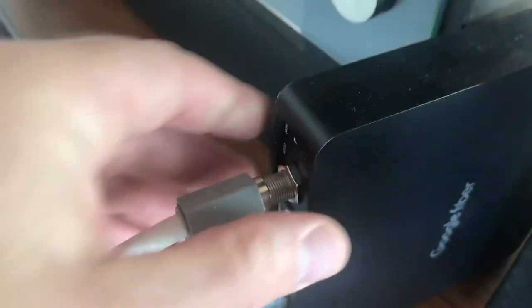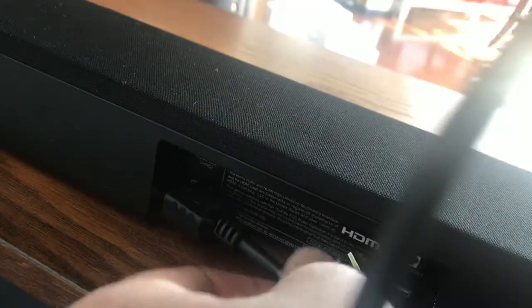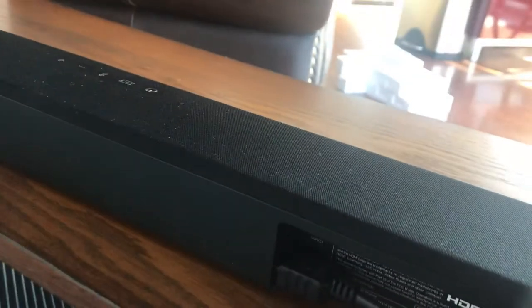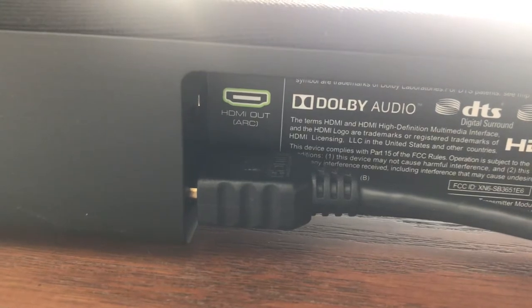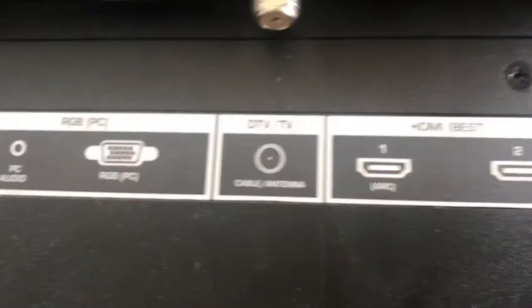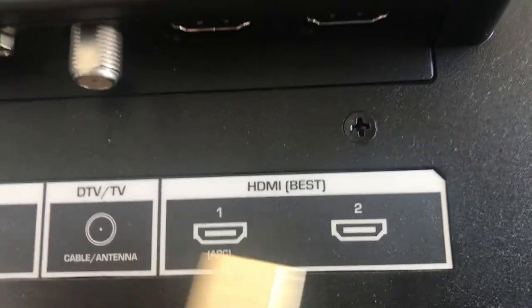Out of the back of my cable box — which is Google Fiber — there's one HDMI out. That HDMI out is going to be plugged into the HDMI in on the back of the sound bar. So the cable goes into the sound bar first from the cable box. Then the second cable goes from the HDMI out with ARC on the sound bar to the TV's HDMI ARC input, not into any of your other inputs.